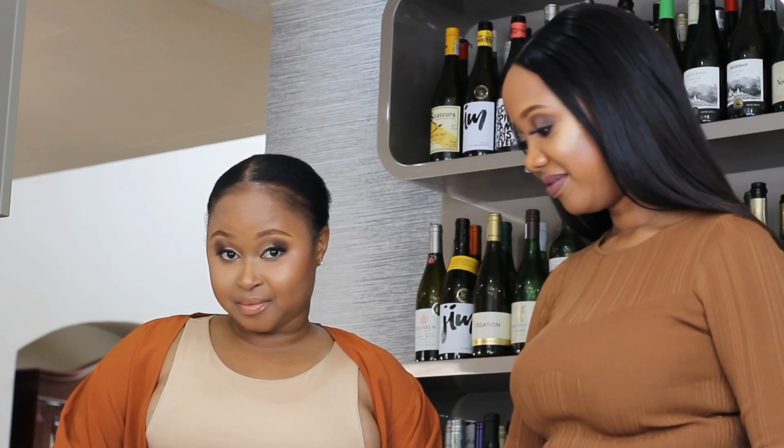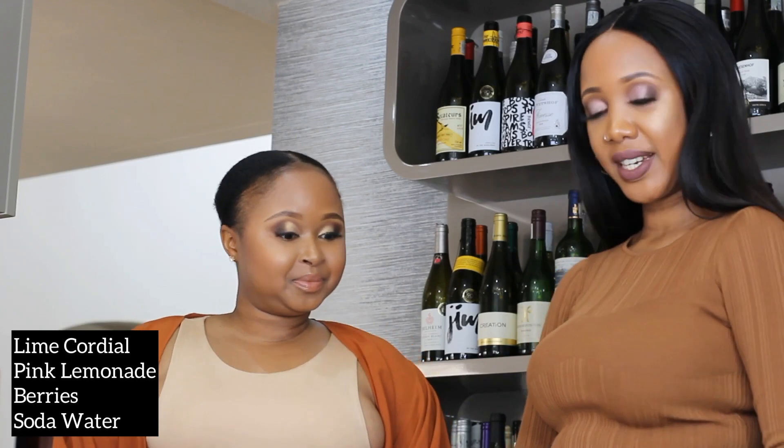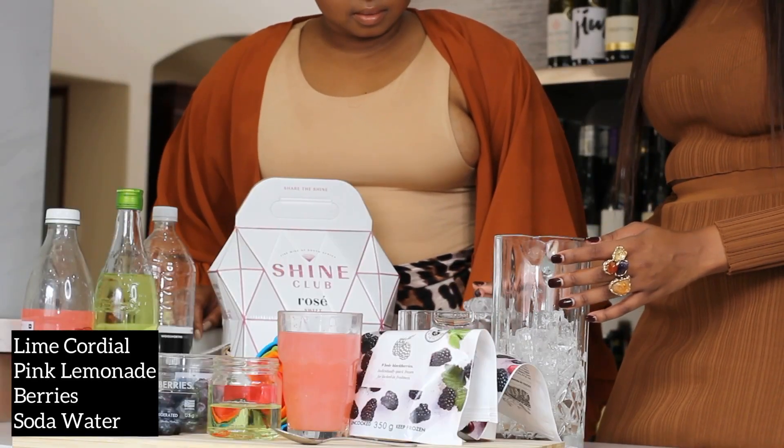Okay, so we're on to our third cocktail now — this is the rosé berry bliss. Our ingredients are the Shine Club rosé, some soda water, some lime cordial, pink lemonade, and some blueberries. Should we get started? Yeah!